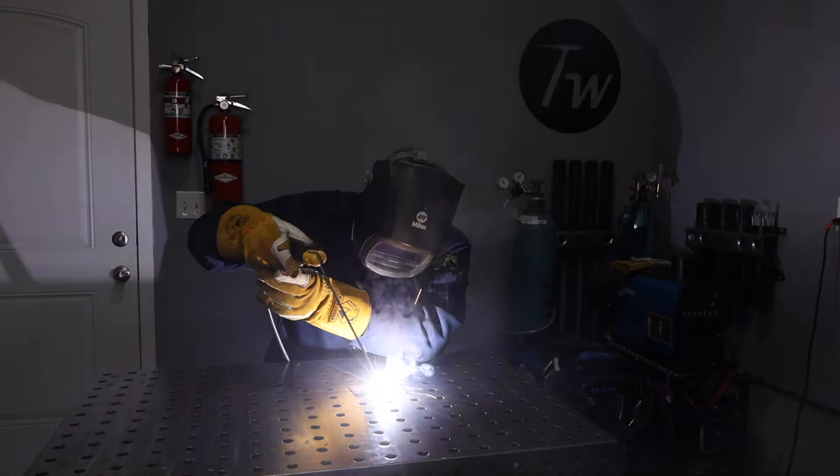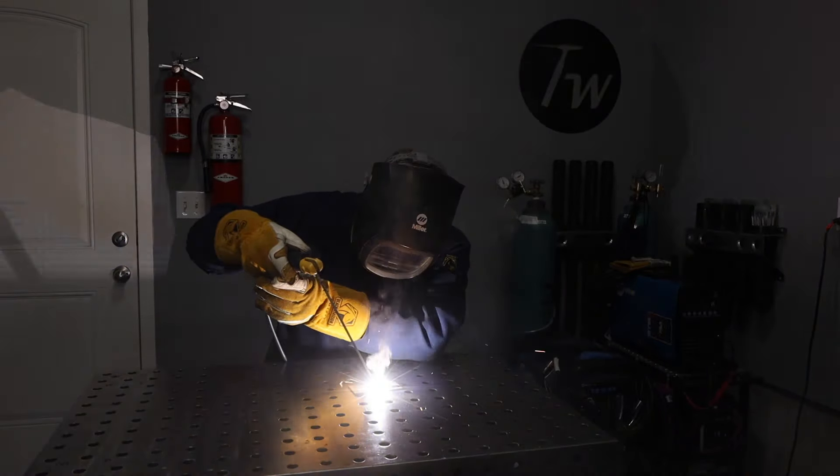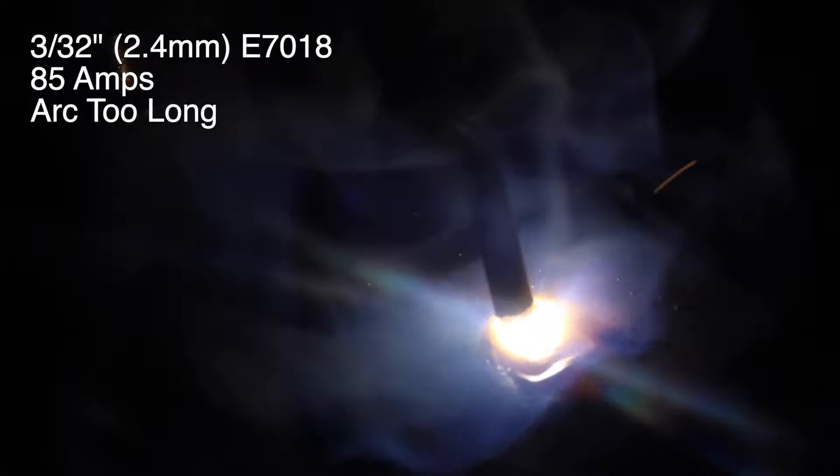The first thing that's really important to get down with welding technique is your arc length — the distance from the end of the electrode down to your workpiece. Let's take a look at what happens when your arc is too long.